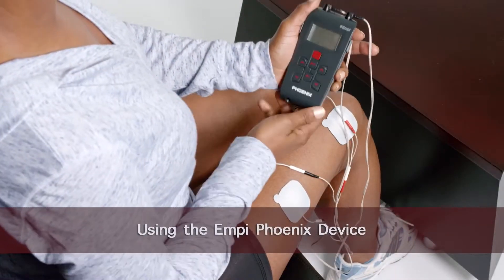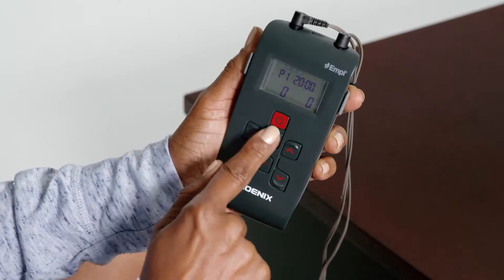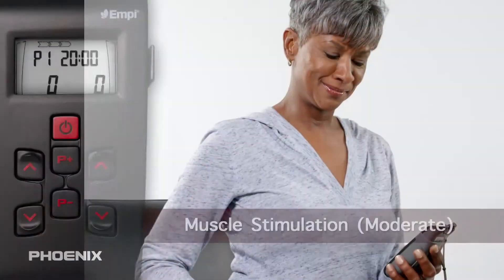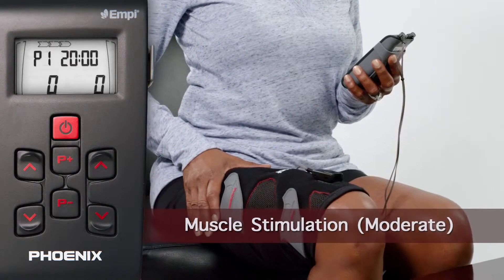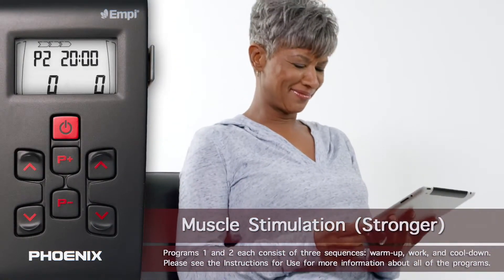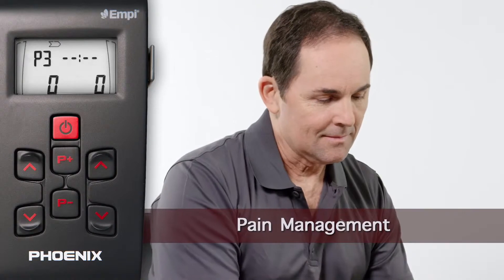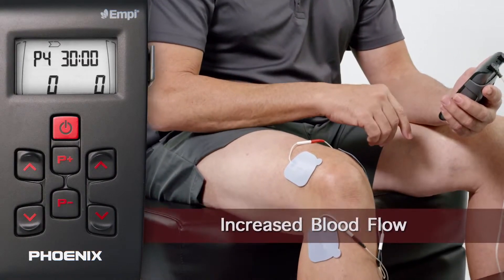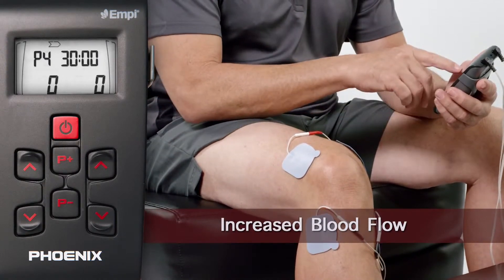Once the device is connected, turn it on by pressing the power button in the upper middle of the device. There are four programs on the MP Phoenix device. Navigate the device to the program prescribed to you by your healthcare provider. Program 1, or P1, is a neuromuscular electrical stimulation program designed to generate a stronger muscle contraction. Program 3, or P3, is a transcutaneous electrical stimulation program intended to help manage localized pain. Program 4, or P4, is a pulsed direct current program designed to help increase local blood circulation.